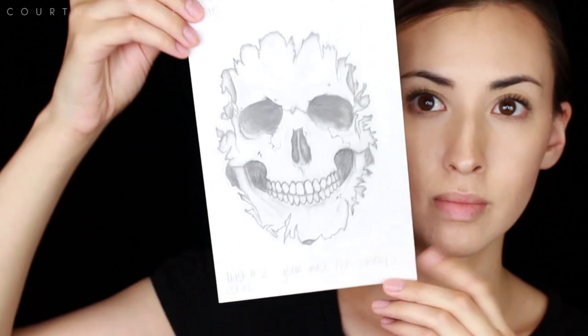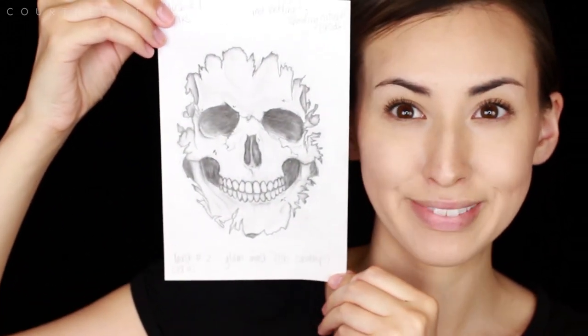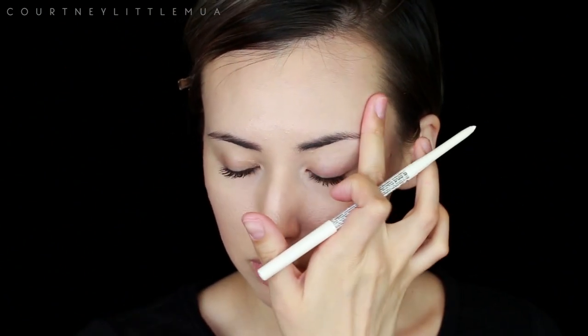Hey guys, so for this look I'll be using this little design that I have drawn up and you can cover your brows if you want to. I'm not going to do a full brow block for this particular look, but I'll leave the link down below and up in the right hand corner if you want to see how I block my brows.